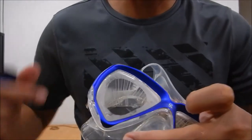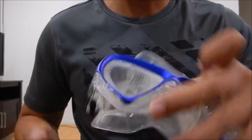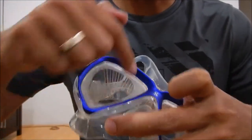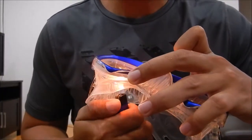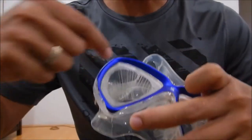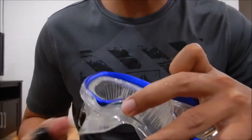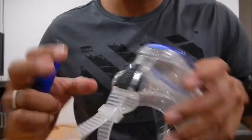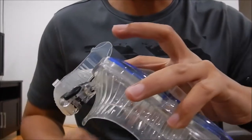You'll see there's going to be a layer like this on the mask — this shows that you're doing it right. It's going to fog up on the sides, but once again be careful not to burn the skirt. Now I'm going to do the other lens.